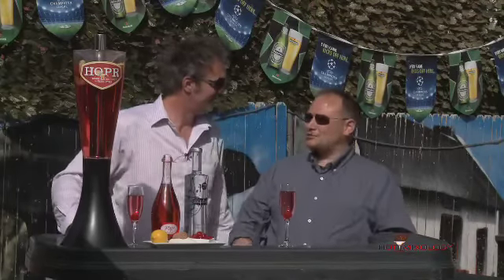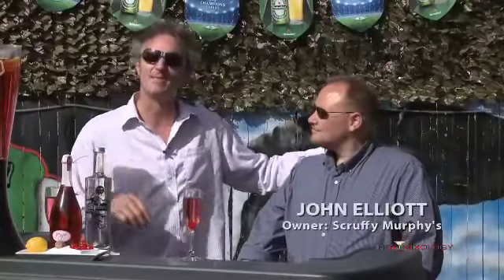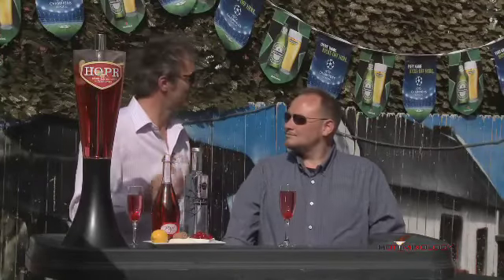Summer is officially on. It has been on for a while and we're looking forward to a great one. John's gonna mix up some stuff and you've seen him before. He's the owner right here at Scruffy Murphy's. If you're in Denver, you gotta come and check it out. It's right on Larimer Street in between 20th and 21st.